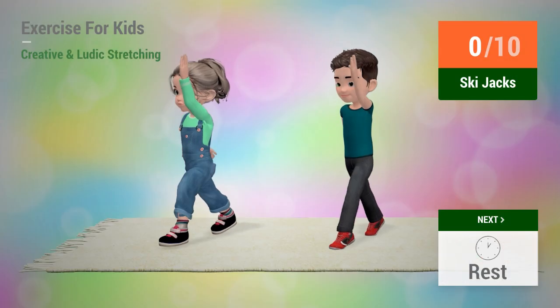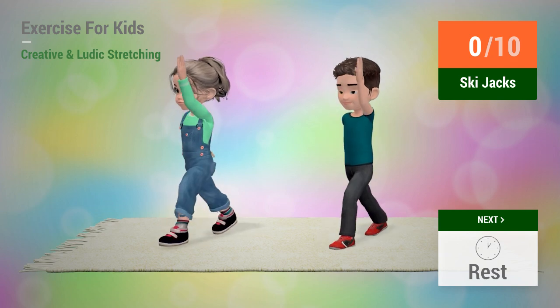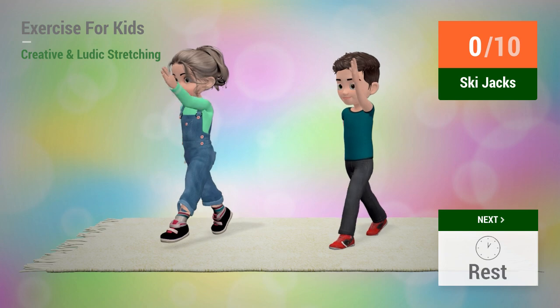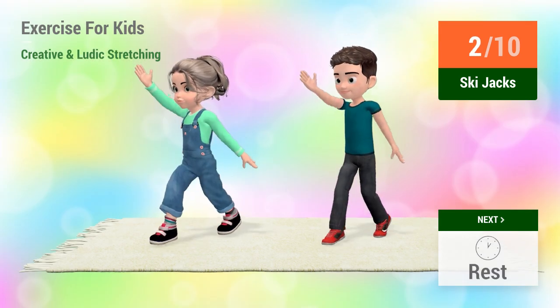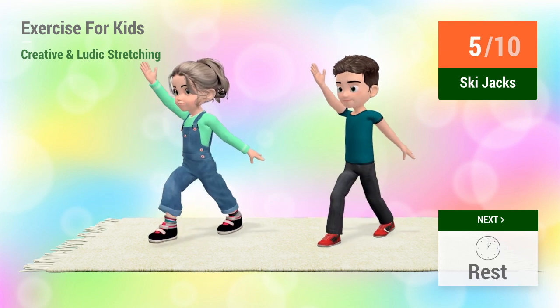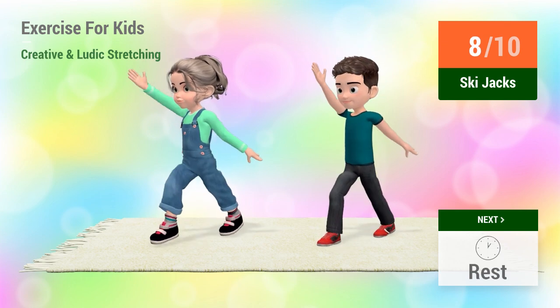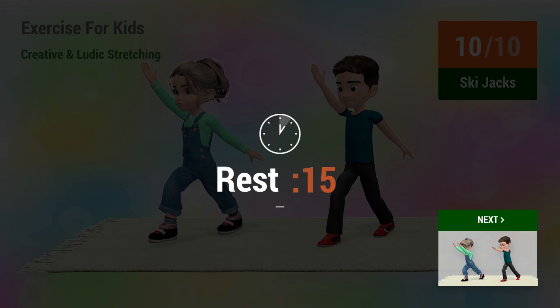Up next, ski jacks. In 5, 4, 3, 2, 1, go! 1, 2, 3, 4, 5, 6, 7, 8, 9, 10. Rest time.